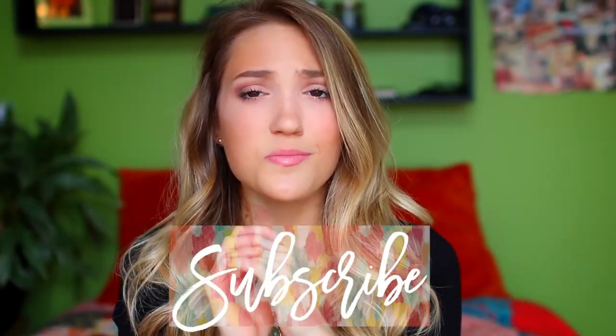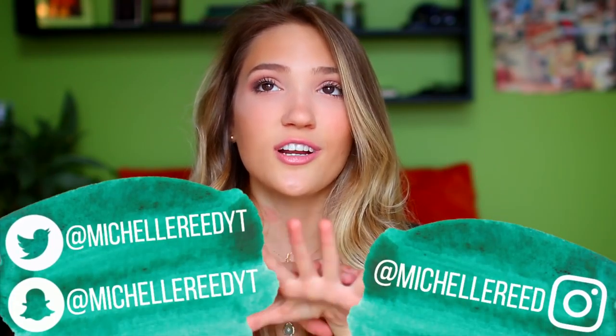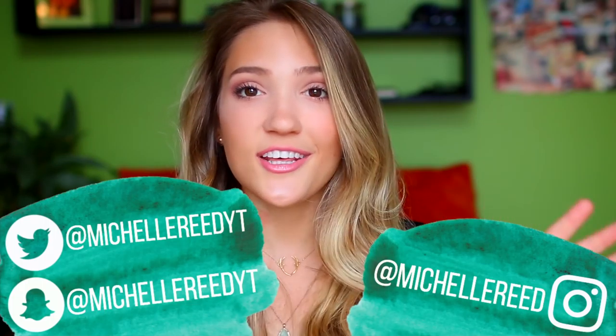And like always, if you're new to my channel definitely subscribe — the button is right here and I'd love to have you. As you guys are watching this I'm actually going to be moving into my college apartment, which is so exciting! You should definitely follow me on Instagram, Twitter, and Snapchat because I'm going to be updating you guys there.